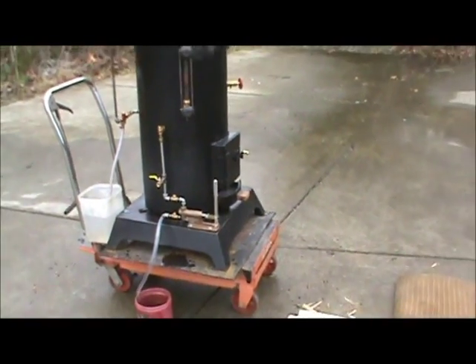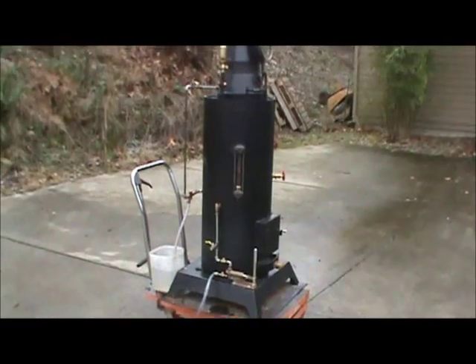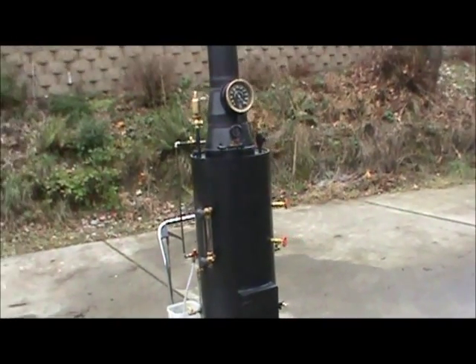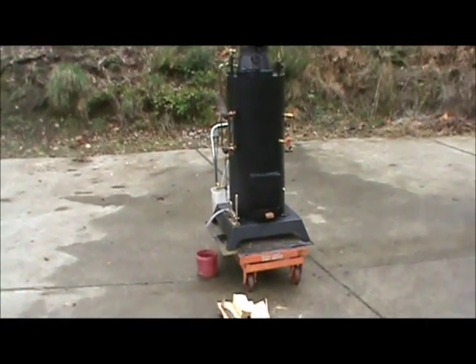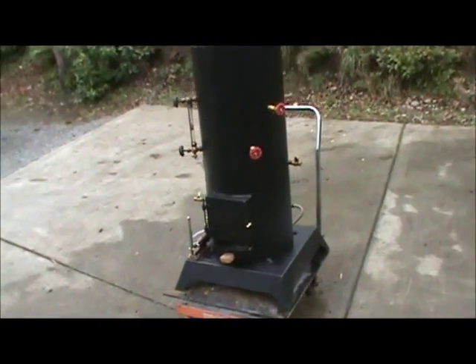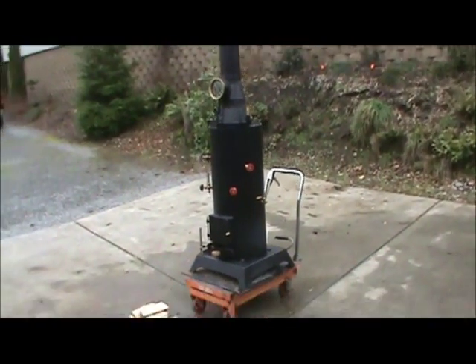That's about it. The base doesn't go with it — that rolling cart lifting table, I've got to keep that. I'll strap it to a pallet — you can see the pallet's over there just waiting for it — strap it to a pallet and ship it off. I'll take it down to one of the shipping terminals and get it on eBay.